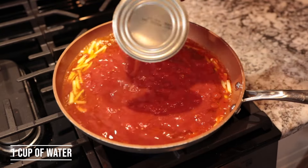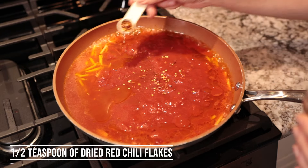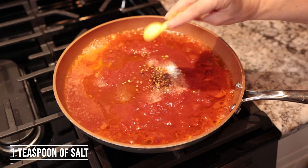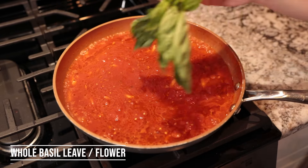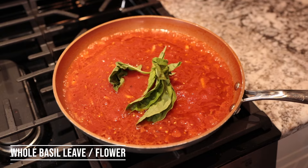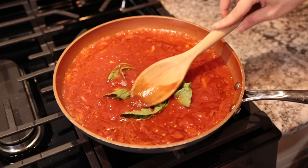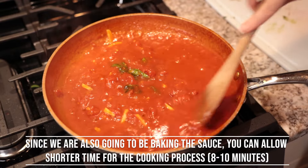Add the water, half a teaspoon of dry red chili flakes, and one teaspoon of salt. Mix everything, then submerge a whole basil sprig right in the center. Give it an occasional stir and keep cooking for 15 minutes.